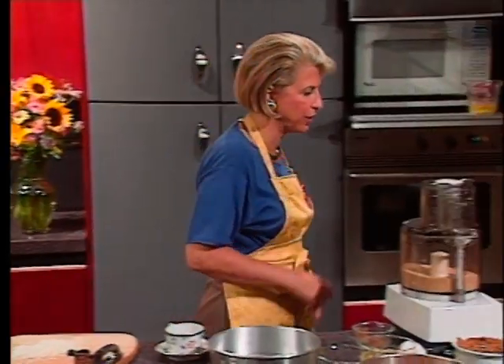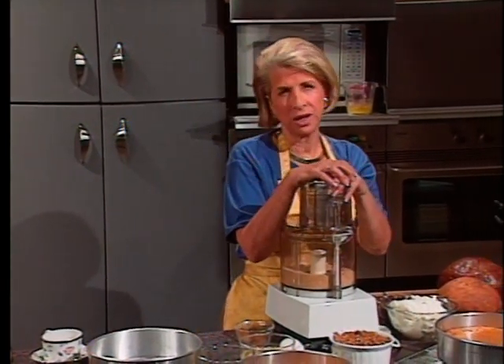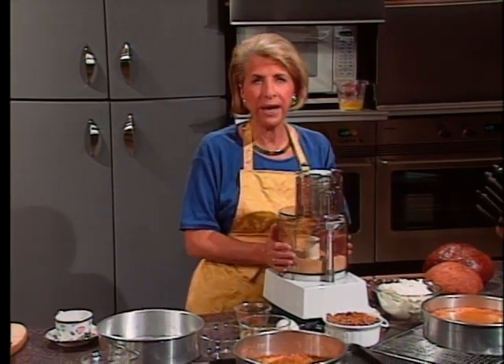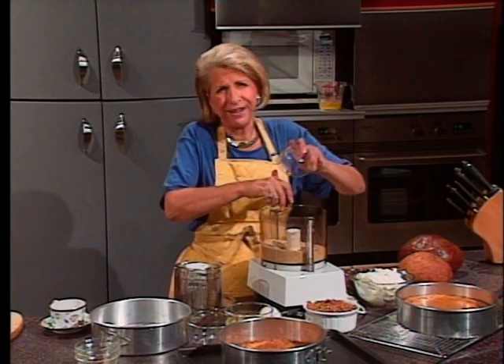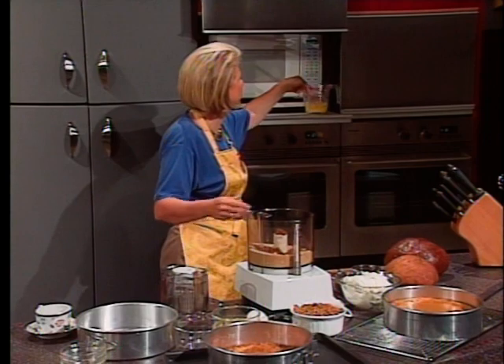Now let's do the Heath bar cheesecake. This will make one nine-inch cheesecake. Cheesecakes are so easy and fast — it's no wonder every restaurant in the world does it. It takes almost no preparation time; the rest is unattended baking and cooling time. Put a package of graham crackers — 15 and a half ounces — and two tablespoons of dark sugar, a half cup of brown sugar, and a half cup of melted butter.